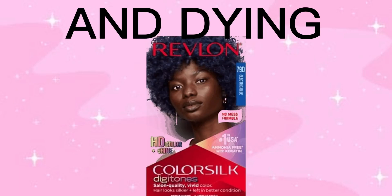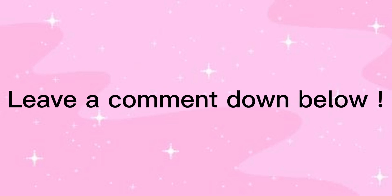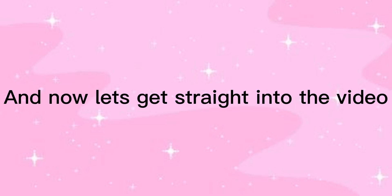Hey guys, what's up! Welcome back to another YouTube video. In today's video I am going to be bleaching and dyeing my hair. Some clips I have lost, but I hope you enjoy. Don't forget to like and subscribe, leave a comment down below, and now let's get straight into the video.